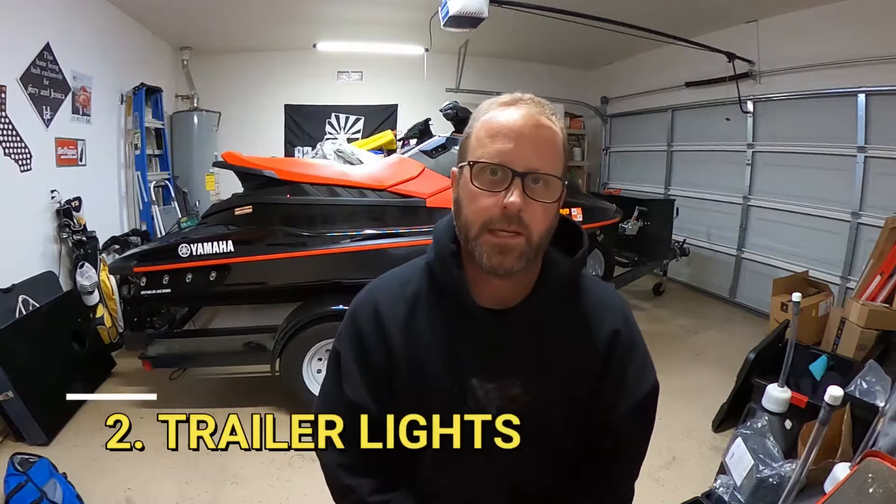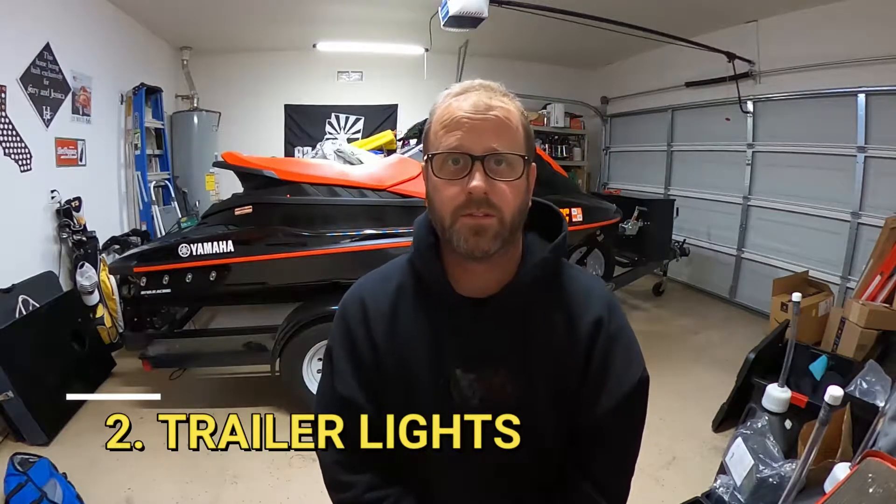Number two: check your trailer lights. Even if you're going during the day, you need brake lights and turn signals. A lot of folks do a walk-around while hitting the hazard lights. I check mine when I'm still in the garage — you can check left, right, and brakes and see the reflection off the wall. It's always good to check those separately because they don't always share the same circuit, so just because your turn signals work doesn't mean your brakes will.